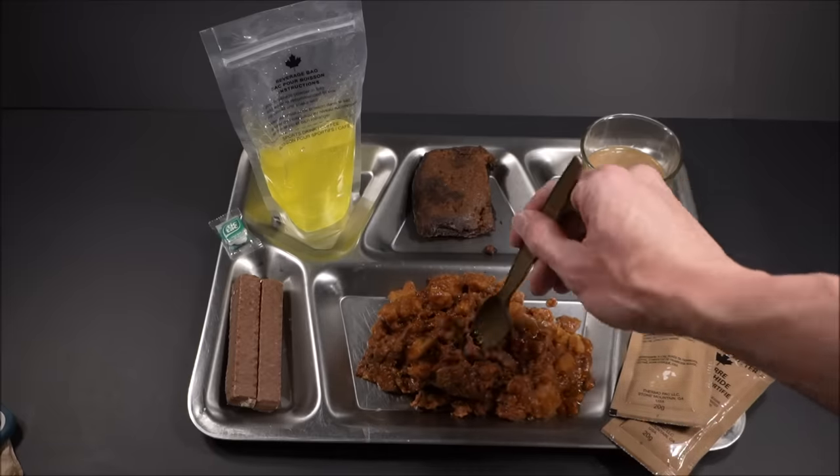Again, the potatoes — great texture, they're not mushy. It has a few carbs in there. You need those carbs in a strenuous, high-intensity combat situation or scenario. They definitely give you plenty of carbs in this ration.